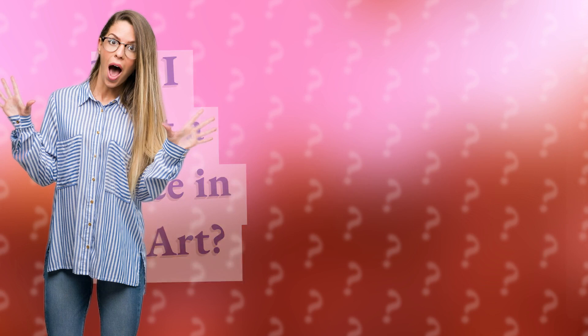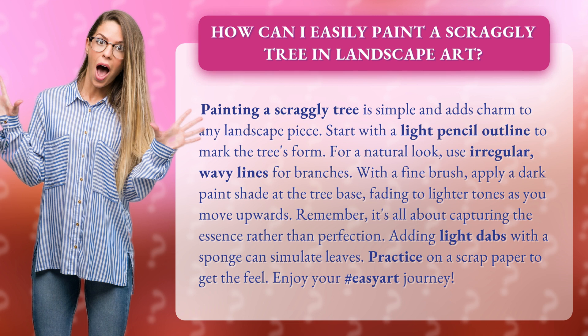How can I easily paint a scraggly tree in landscape art? Painting a scraggly tree is simple and adds charm to any landscape piece.